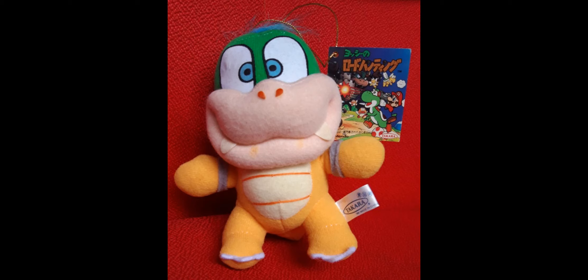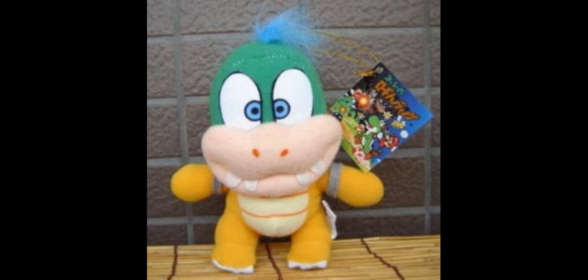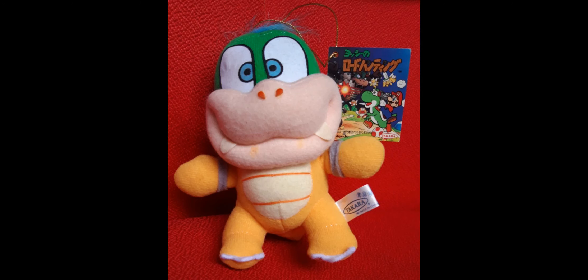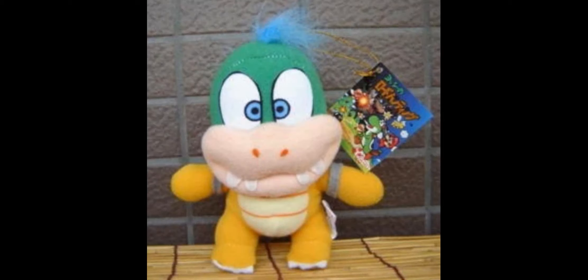Now let's move on to one of the most unique parts of the whole set — the first set to have the Koopalings as plushes, starting with Larry. Just like Mario and Yoshi, this plush has a lot of details that could fall apart. Larry is supposed to have four felt teeth, but in some images Larry is missing some of his teeth due to the glue failing over the years. The two nose pieces are also made out of felt so those could easily fall off too, and the eyes are iron-on so they could get discolored and cracked. One unique part about this plush is that it uses a different material for the hair instead of normal plush material, which is a really nice detail from Takara. The cuffs around Larry's arms also stand up pretty well and don't really get damaged.